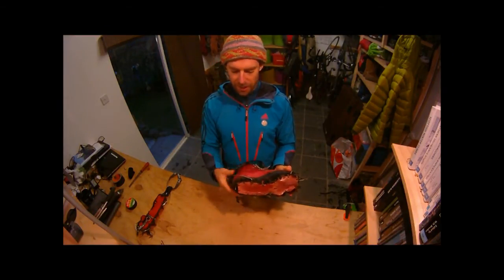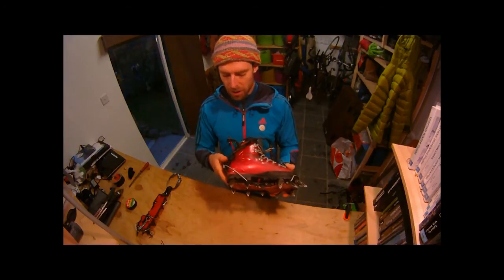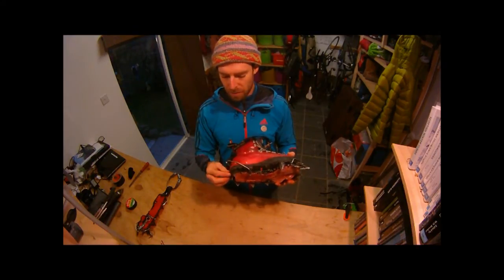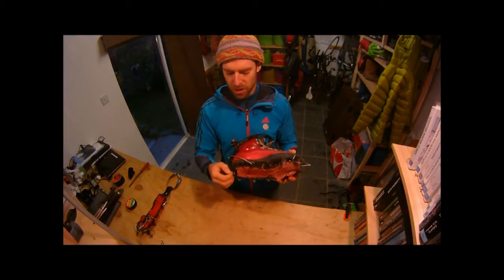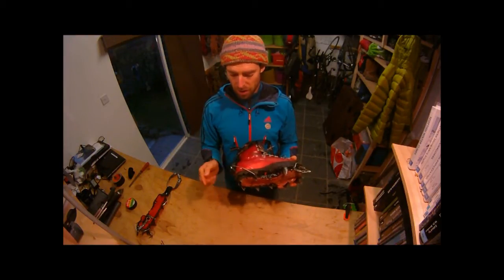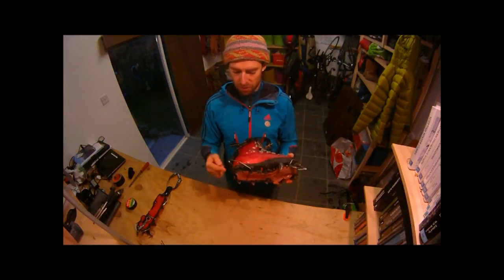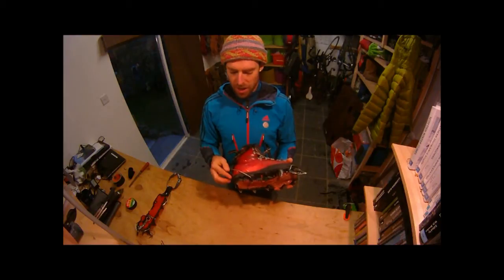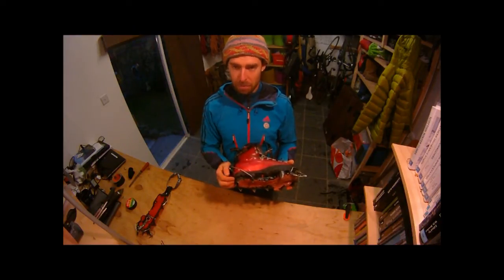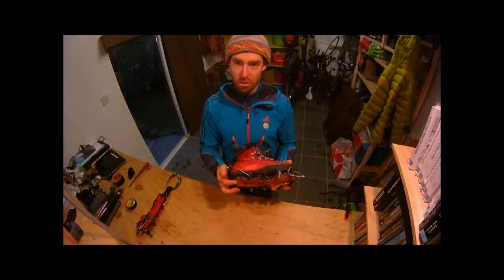With regard to adjusting the length of the crampon to the boot, the back points should be close to flush with the back of the boot. If they stick out too far, they'll be very difficult to walk with. If they're too short, when you put your heel down on hard snow or ice, the back of the boot will hit the ice and the crampon won't grip.